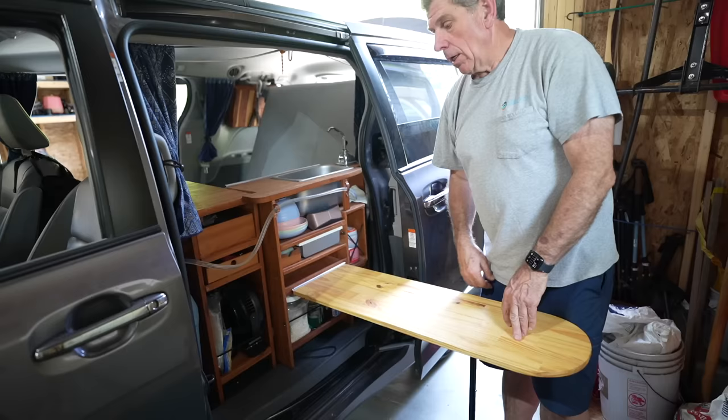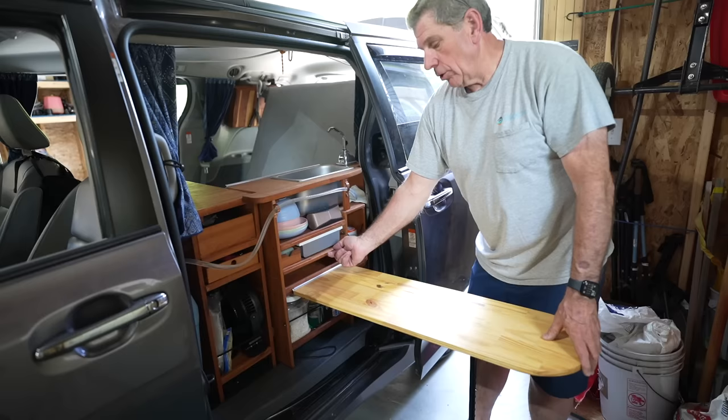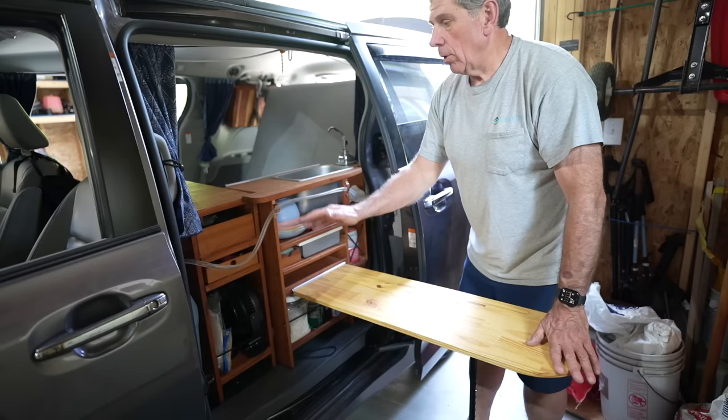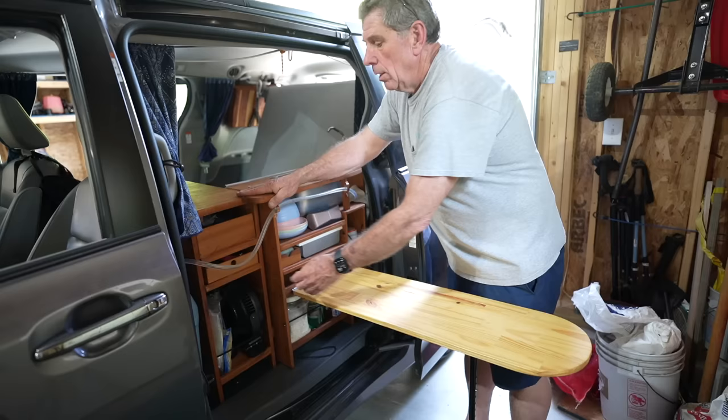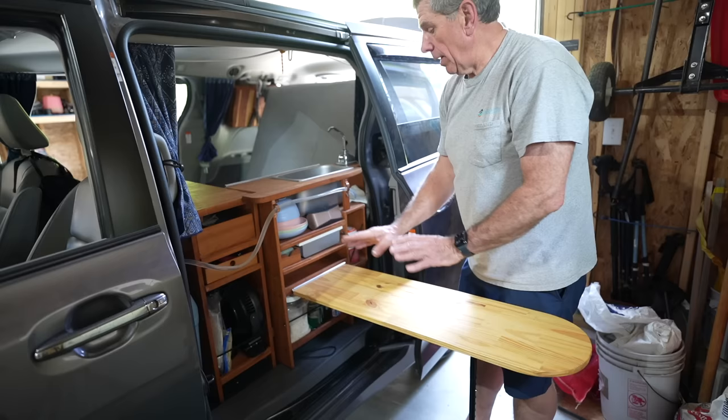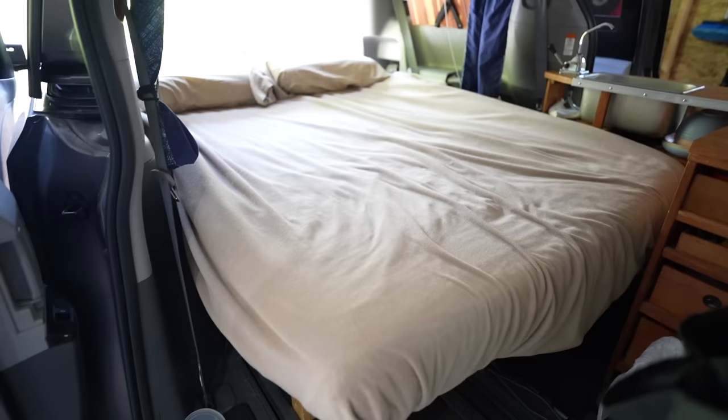Outside, the same aluminum channel is there and the table just hooks on with the leg standing on the ground. This gives you a great surface for a cooktop or washing dishes. You also have the counter space up here, the drawers for utensils, the water jug right here, and your plates and bowls — you really have access to everything. When it's nice out, this is where we cook and wash dishes.